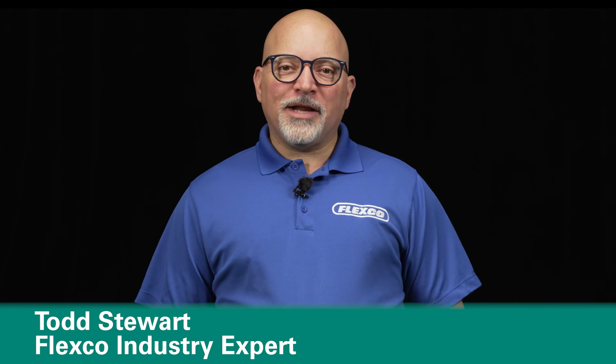Hi, I'm Todd Stewart, Industry Manager at Flexco. Today we're here to talk about a new solution for light duty parcel handling and logistics facilities: the Flexco Belt Edge Protector.